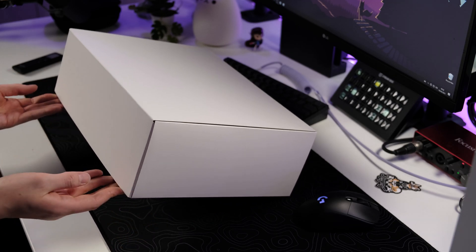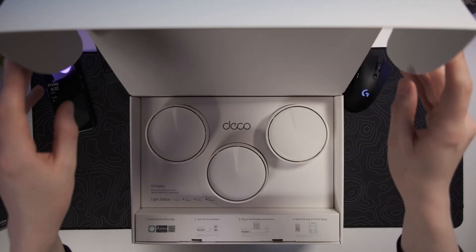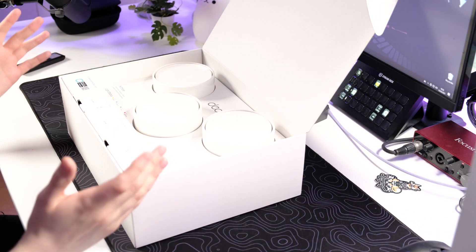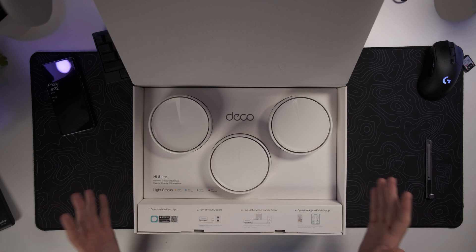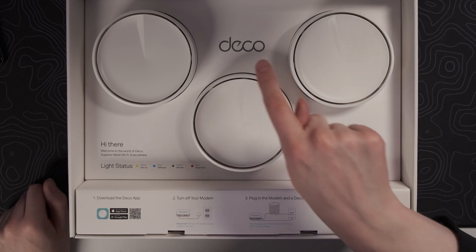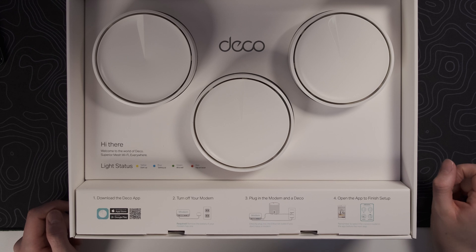We've got a box inside a box, which is always very exciting. The presentation on this box is honestly impressive — I've never seen a Wi-Fi system packaged this nicely before. The first thing we see is 'Hi there, welcome to the world of Deco.'